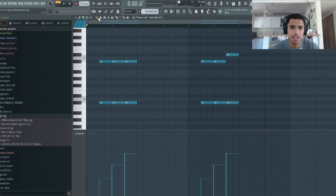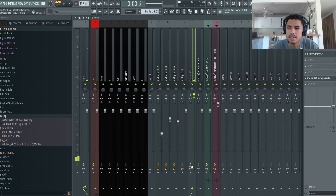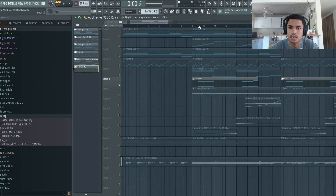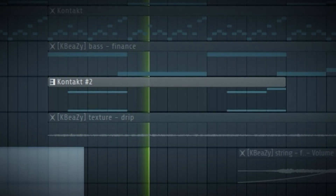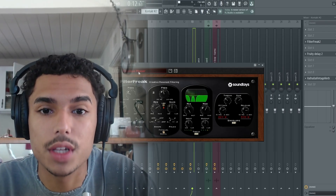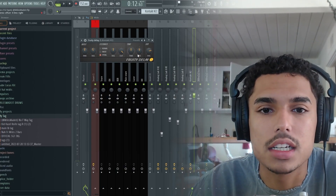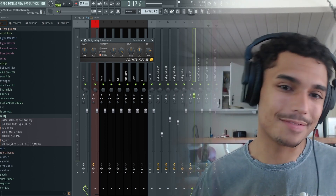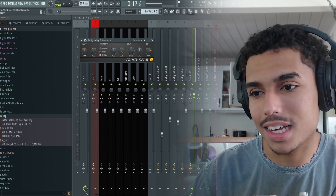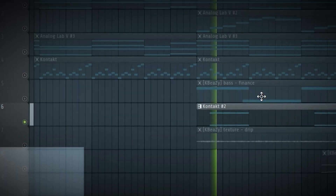Next thing I added was this key from Kontakt — Alicia's Keys. I added some effects on it. The first effect I started with was Envelope Phaser from Filter Free, then Fruity Delay 2 just to add some little flares into the distant part in the background, which sounds pretty cool. And then that's just going into some reverb.